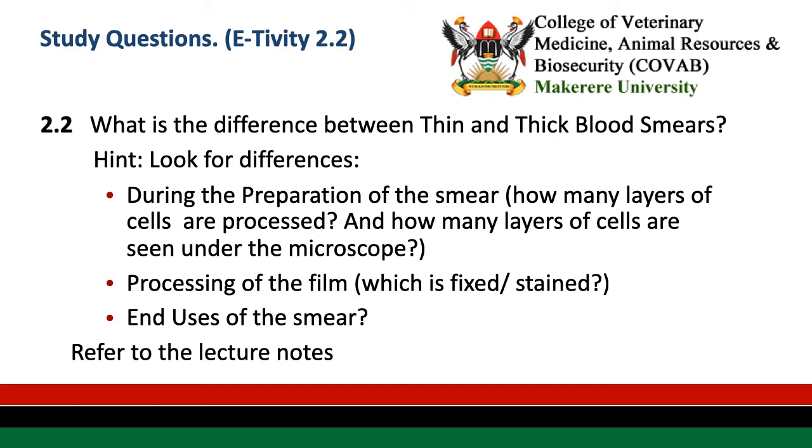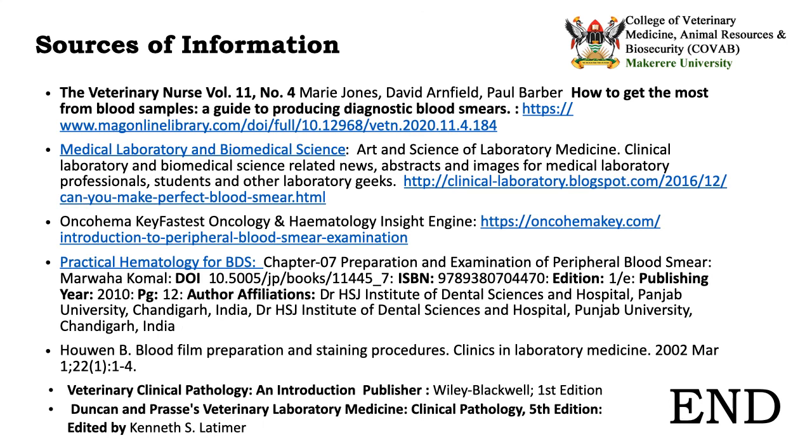For our second activity, consider: what are the differences between the thick and the thin blood smears? Look for differences during preparation, during processing, and in the end uses of the smear. The following information was used to compile this presentation. Thank you.